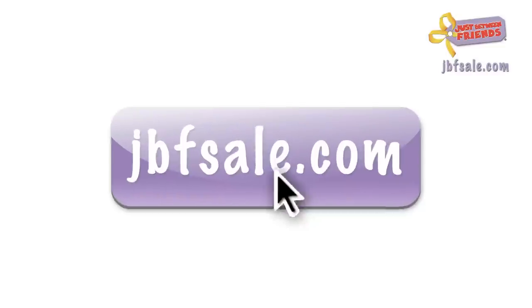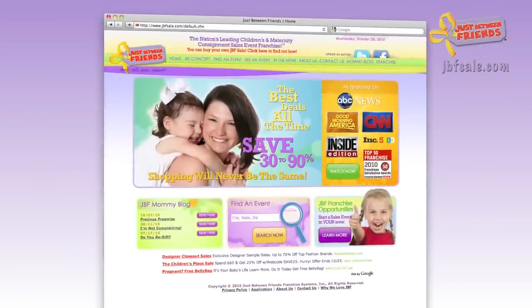Please remember to visit your local JBF sale website for more information or questions.